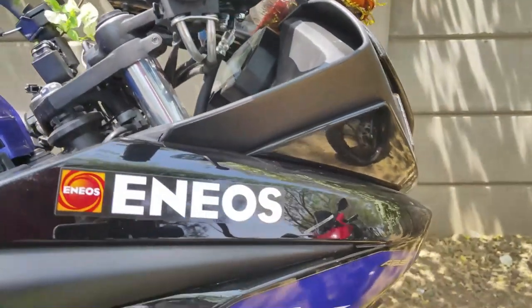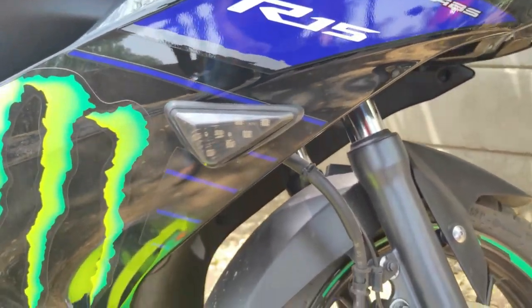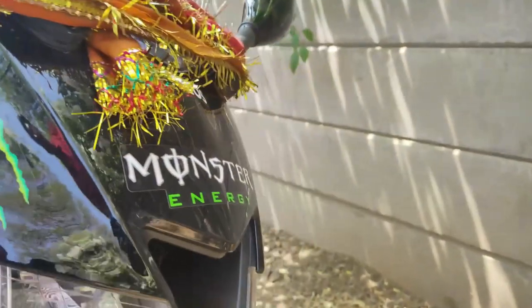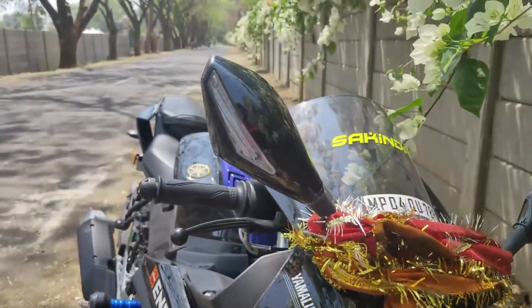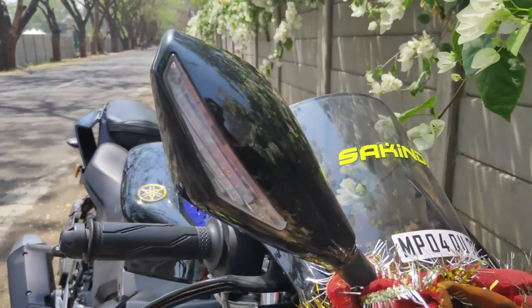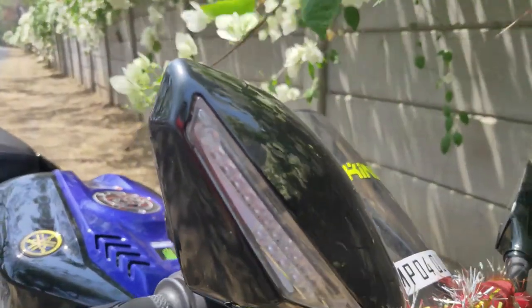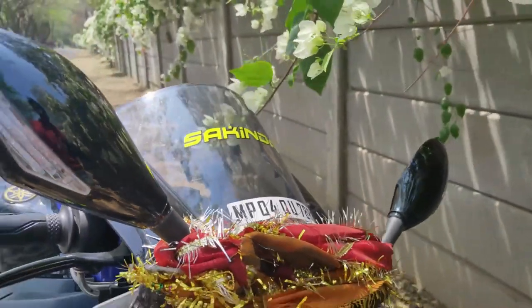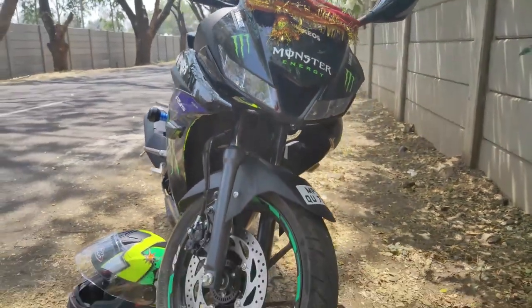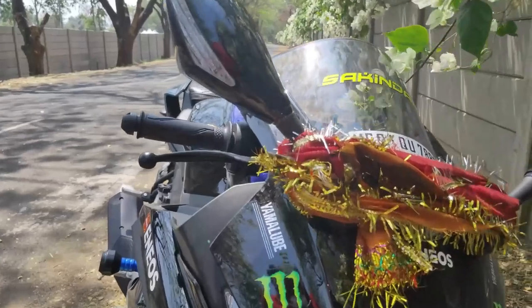After that, we'll talk about the LED indicators on the side — these are also fitted here. The LED headlamps come from the company's side. When we talk about the mirrors, the side mirrors from the company have LED indicators on the sides. When you see the look, especially at night, it looks very different and interesting.